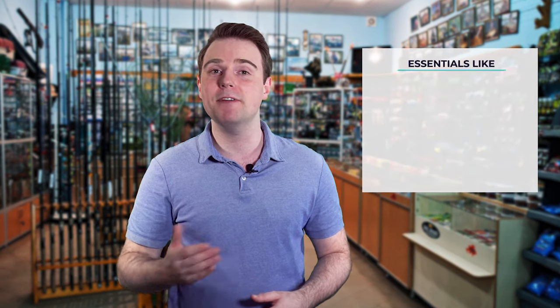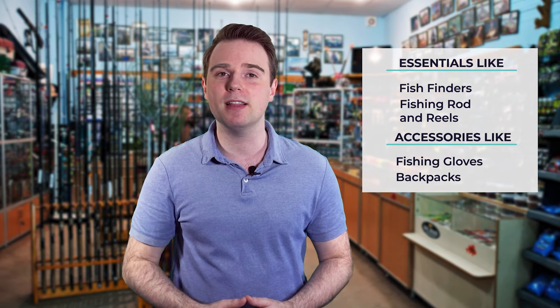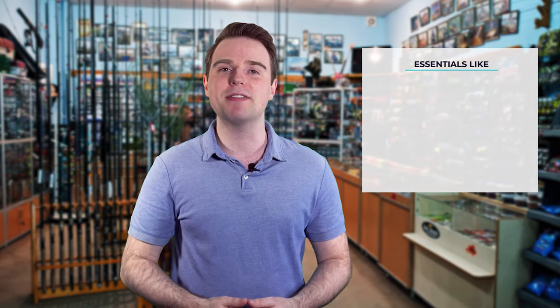Hi there, you're watching Fish Finally, where we aim to bring you up to date on the latest and best in the world of fishing. From essentials like fish finders, fishing rods and reels, to accessories like fishing gloves or backpacks, we have something for everyone. We test them in real life so you know what they're like even before buying them. For a fishing enthusiast looking for helpful buying guides, nothing could be better than Fish Finally.